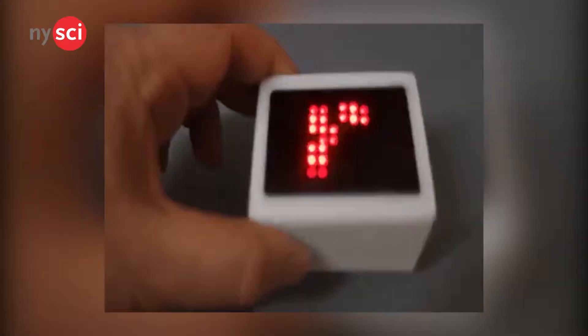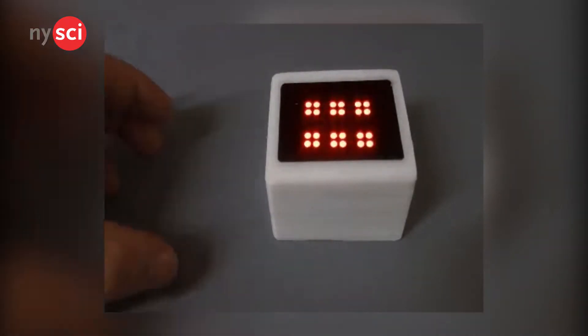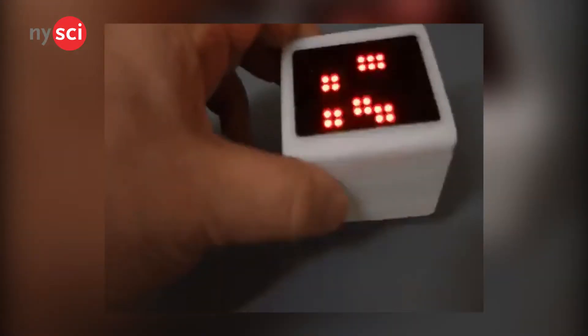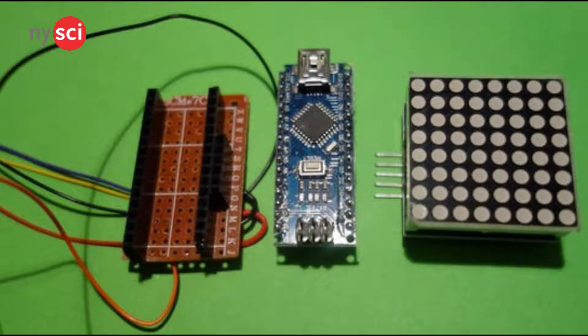The next is going to be an Arduino cube that functions as a die. The Arduino Uno is connected to a breadboard with a button and 6 LEDs. There are also tilt sensors inside the cube. Once you roll it, it will give you a random number from 1 to 6.